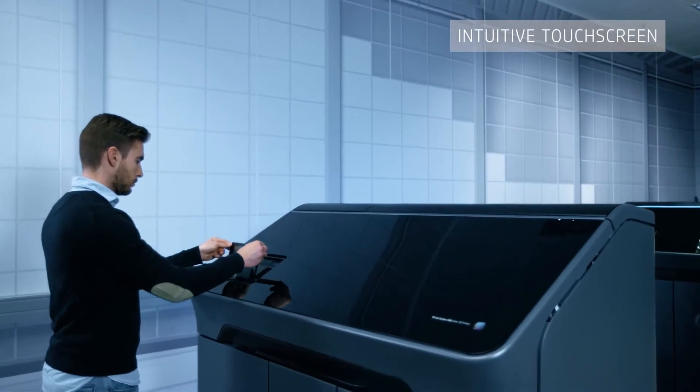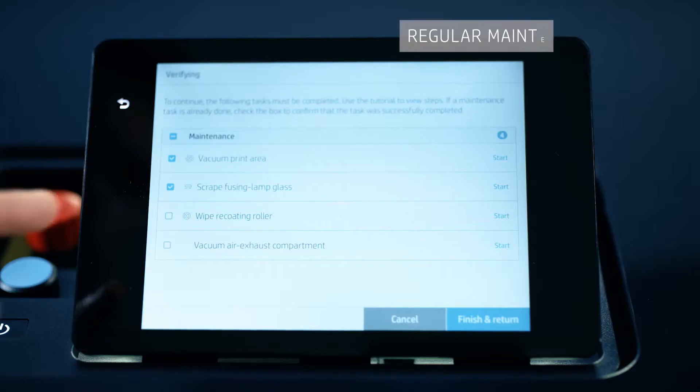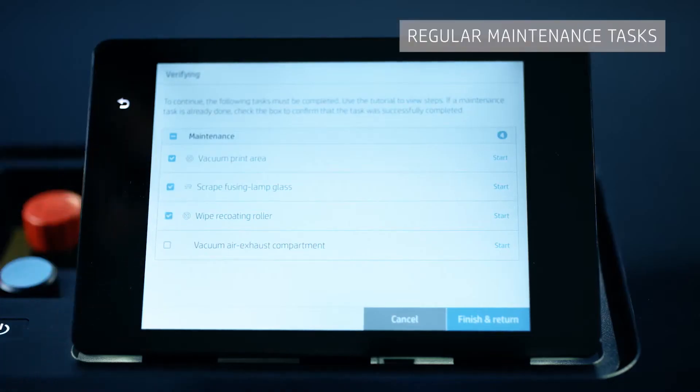Every print job begins at the printer's intuitive touch screen. When you select a job, the printer guides you through any maintenance tasks that need to be performed before printing can begin.